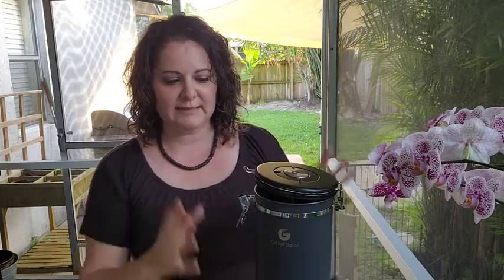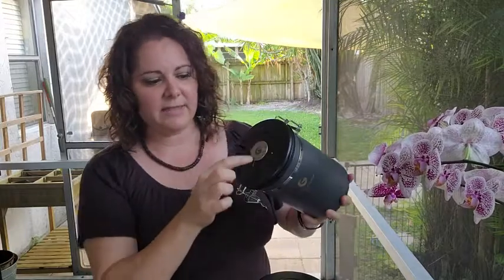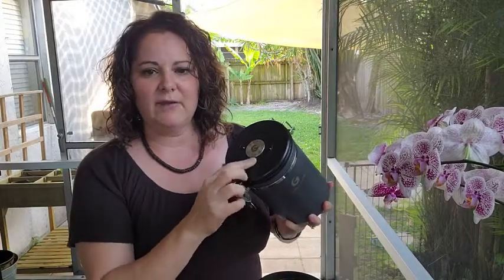I really like these products — they are stainless steel, surgical grade stainless steel at that. They have a really easy close clasp on there, and they have the CO2 filter inside.